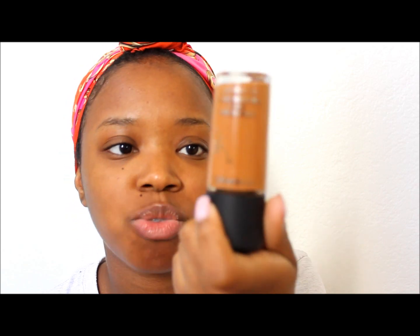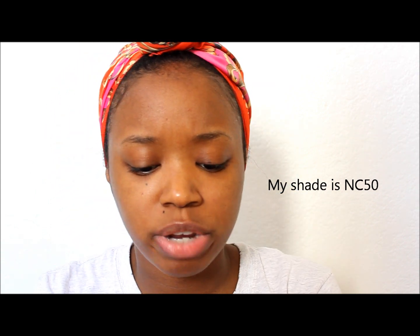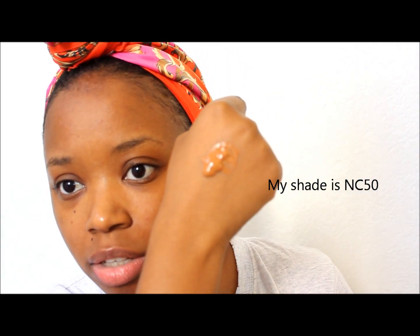Now I'm going to get started with my foundation. I'm using MAC Studio Fix Fluid and I'm using this up before I get a new one. I like having a full coverage foundation because if I'm going out, I'm trying to look like a superstar — I want to go for glam, cover everything up. Even though some people say you don't need all that, I am going for high glam. MAC Studio Fix Fluid covers up everything. I have it upside down because it's running out and I want to get all the product out before buying another one since these are expensive. I put about this much on my hand.